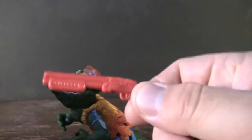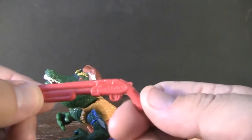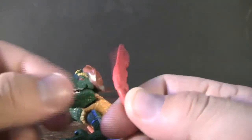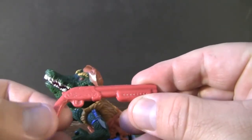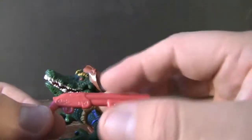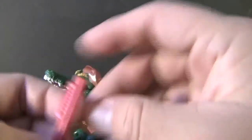The only weapon I was able to hold onto for him was actually his shotgun. I really like this weapon — how many Ninja Turtles characters can you say come with just a plain shotgun? A lot of other figures, it'd be some sort of mutated shotgun that would have garbage on it or some sort of animals helping to hold it together, but the fact that it's just plain is pretty darn neat.